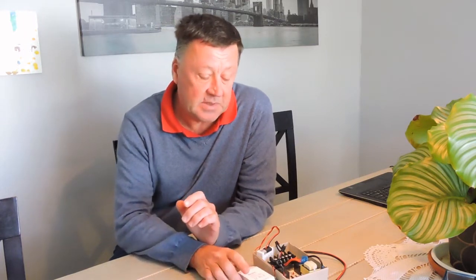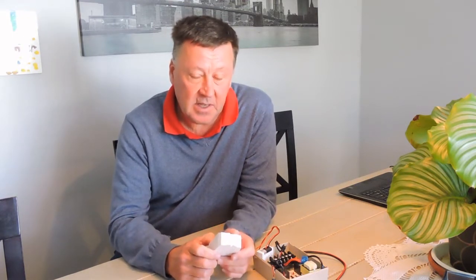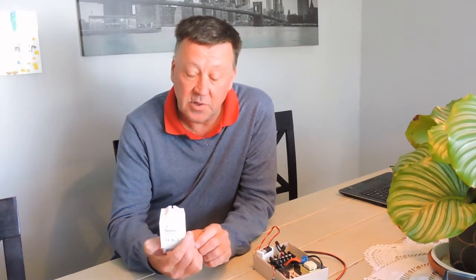Hi YouTubers, today I'm going to introduce some automation on my sustainable energy channel. This is particularly for South African viewers, but the same principle does apply for other users of Sonoff.